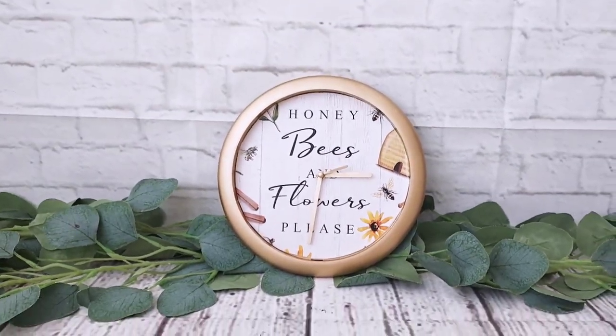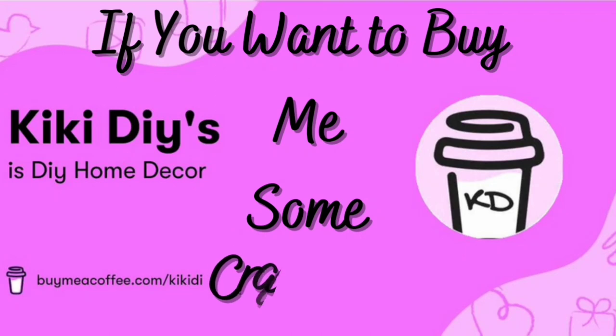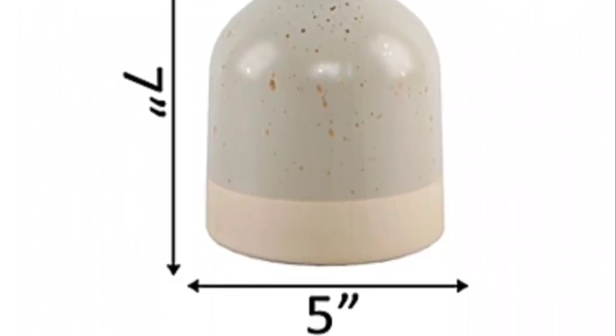Here you can see the finished clock — I only spent two dollars and it looks so cute! If you want to buy me crafting supplies, the link is in the description box below, but you don't have to — you can support your favorite creator by watching, sharing, and liking their videos.